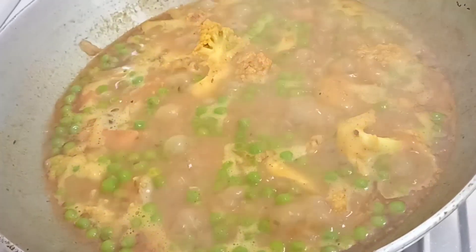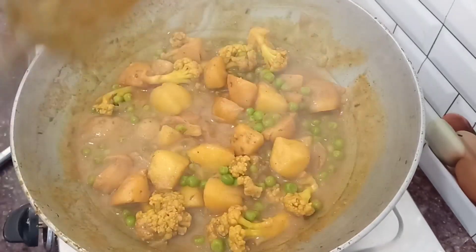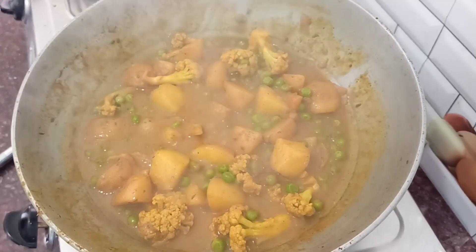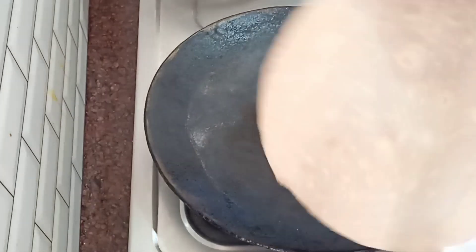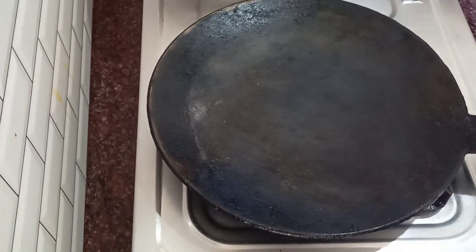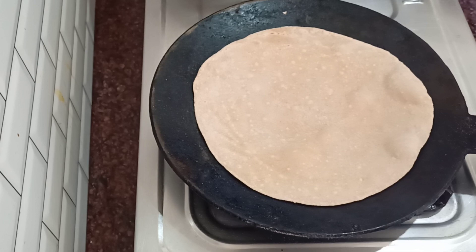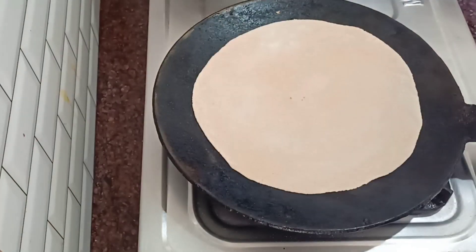Cook it with the masala until done. You can eat this with roti, paratha, chawal, or any other thing. The taste will be very good. After eating this restaurant-style dish, you will want to ask what the recipe is — it's that delicious!